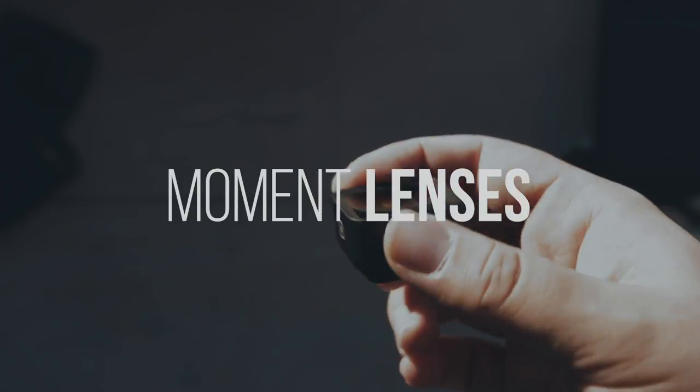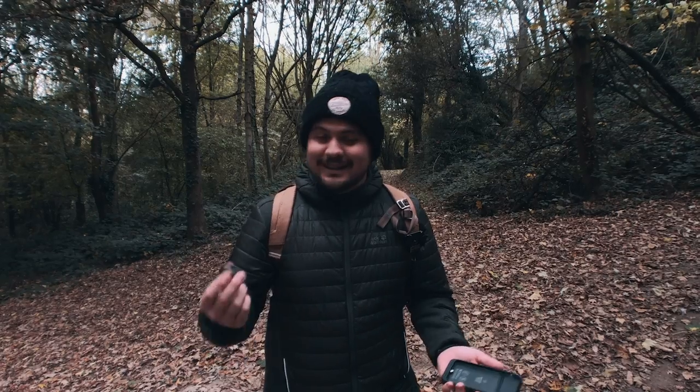Say hello to Moment lenses — high quality lenses. You just take these lenses, put them on your phone case, and you can take better images.